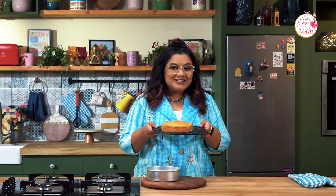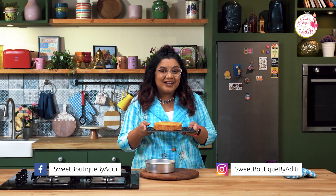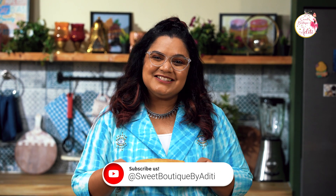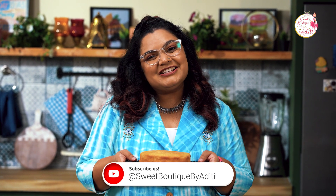The classic vanilla sponge is ready, and yes it is egg free! This is such a versatile recipe — you can use it as cake crumbs, or as a sponge for decorating with buttercream, whipped cream, ganache, truffle — the list is never ending. Please do try this out and let me know in the comment section. Do like, share, and subscribe to my channel Sweet Boutique by Aditi, and follow us for more lovely recipes.